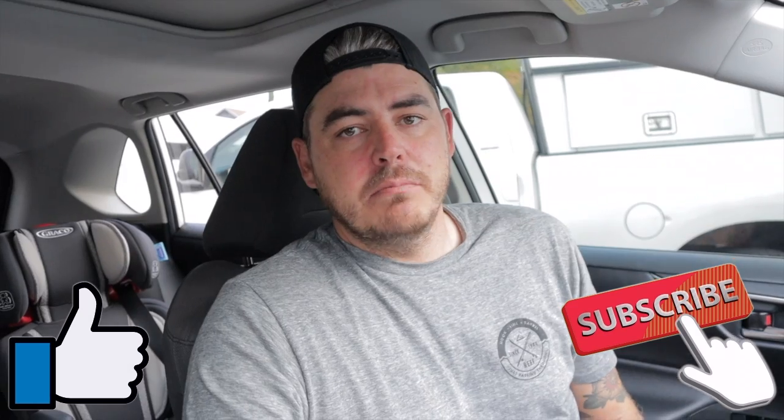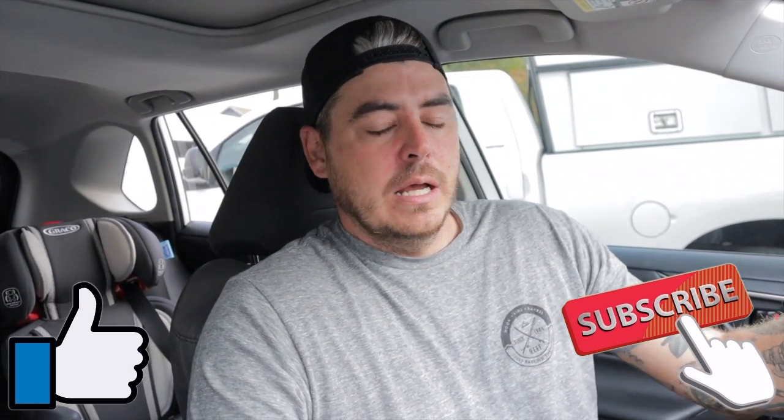Hey everyone, today we're going to be recovering my wife's steering wheel on her 2019 RAV4. We're going to be using a custom-made leather wrap steering wheel cover that you have to hand sew on yourself. It sounds a little tricky but it's super easy. This is a really great option if you want to cover any damage on your steering wheel and add a more premium feel — it makes it feel like a brand new car.